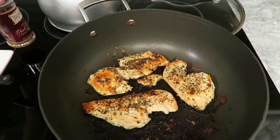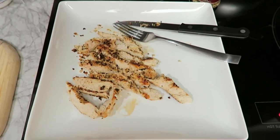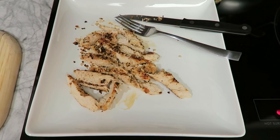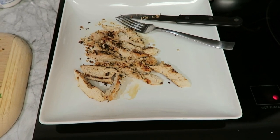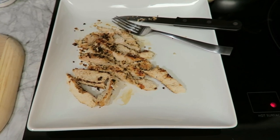I seared the chicken about seven minutes on each side. Here I just have one breast that I went ahead and cut up. I'm only going to use four ounces for my burrito — for me that's enough protein per burrito — but depending on whether you're male or female and how much protein you want, feel free to use as much as you want.